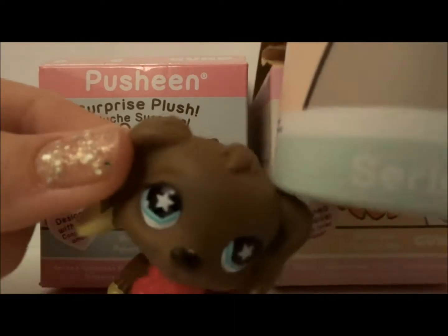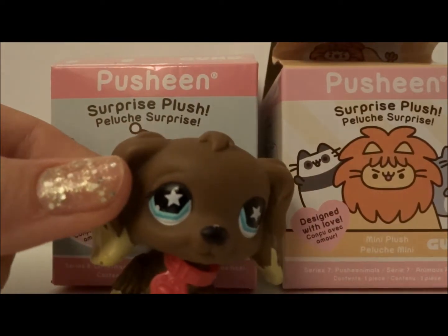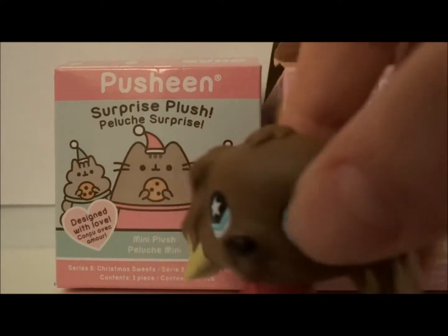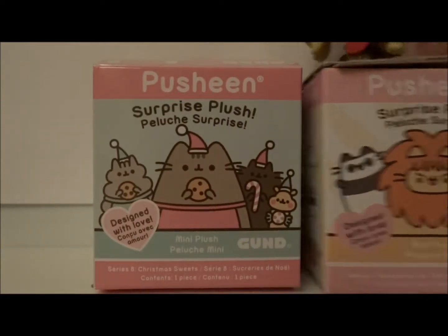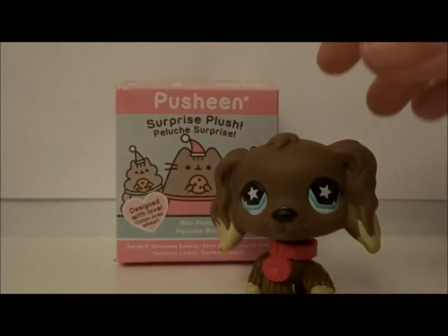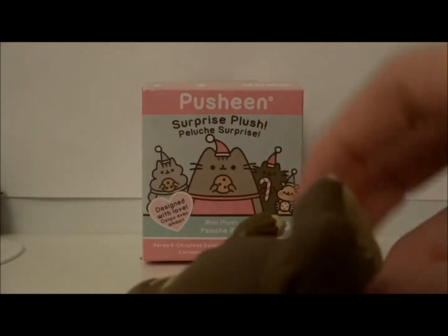And then I have like these ones that are like the hard ones — I only have two of these. First of all, I'll start with my Christmas-themed ones because I don't have that many of them. Spoiler alert: I only have two.